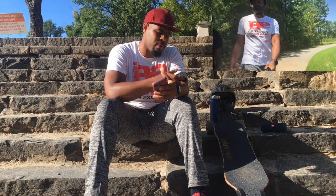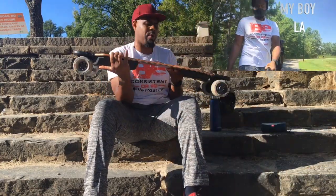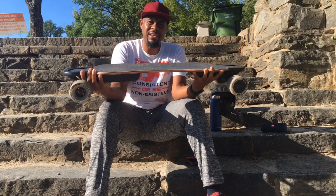I hope you enjoyed the review of the board. I'll continue to do some more videos on the board as well. Backfire, I think you guys have a winner with this one — I'm feeling it, I'm loving it. I'll do another video about a couple of things I think they could have improved. But as for now, I'm feeling it, y'all.